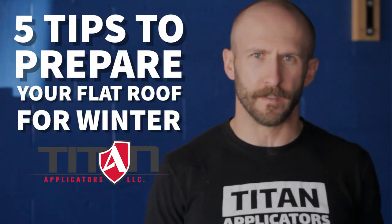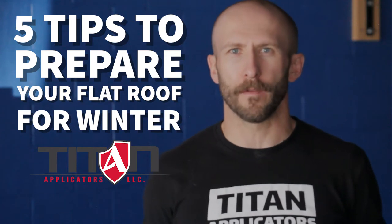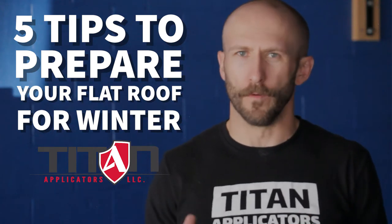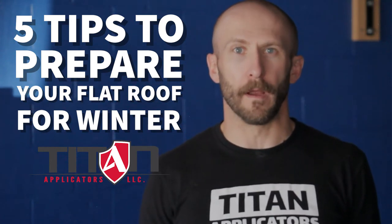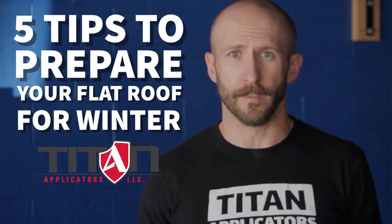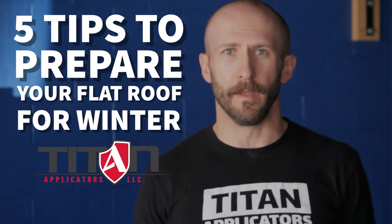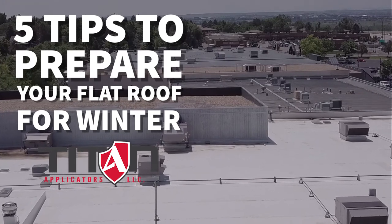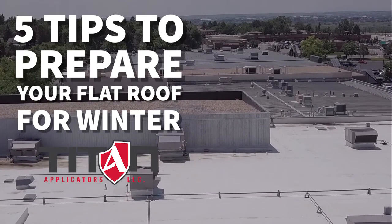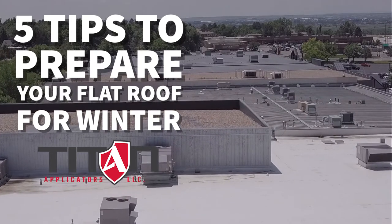For commercial and industrial facility owners and real estate property managers, a big part of your roof management program is ensuring that the roof is prepared for winter. A lot of issues that persist through the winter that aren't taken care of before can really compound and become much worse or a much larger problem down the road. Here are five quick tips that we recommend to prepare your roof for wintertime.